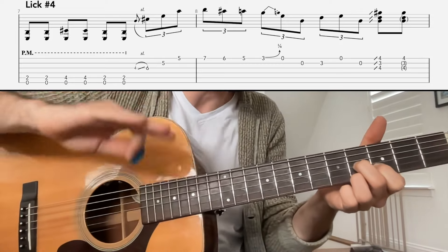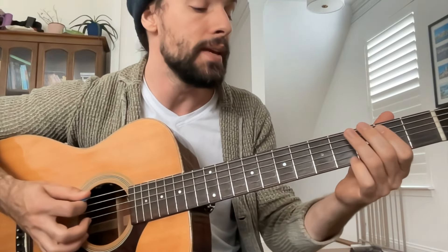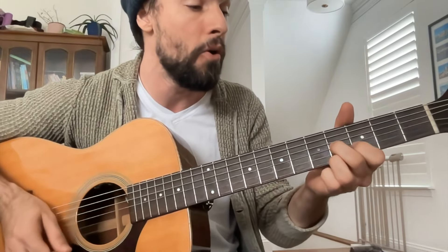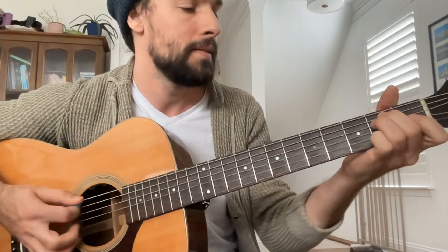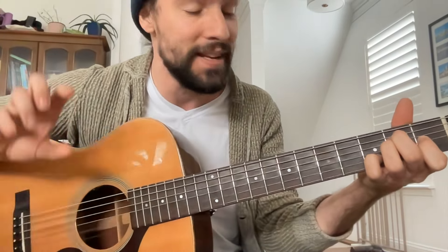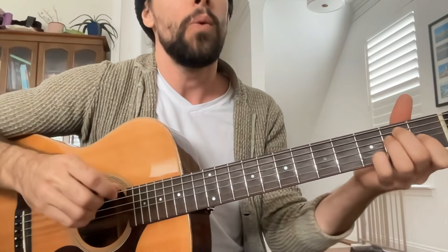From there you can jump right back into the progression. One, two, three, and four, and a one, and a two, and a three, and a four, and one. And just like that, you're right back into the chord progression. A fantastic lick for you to practice when you want to mix together some rhythm and lead technique.